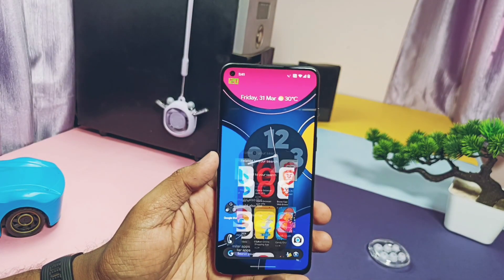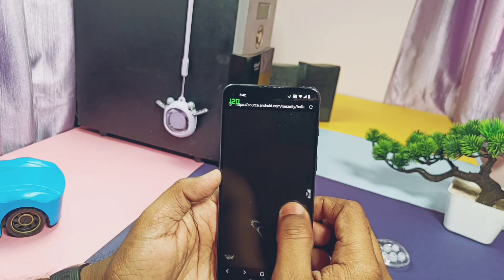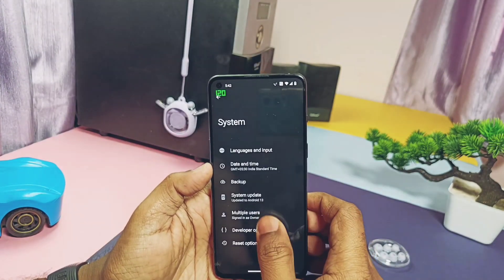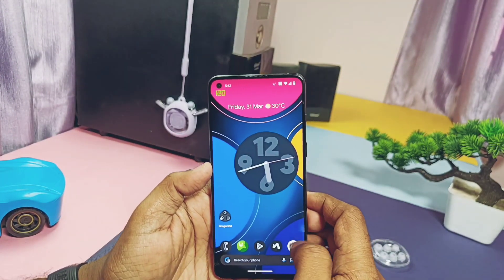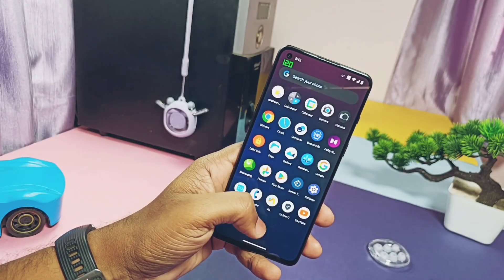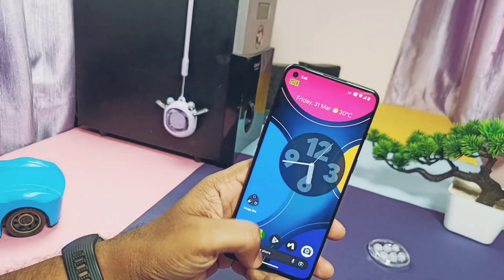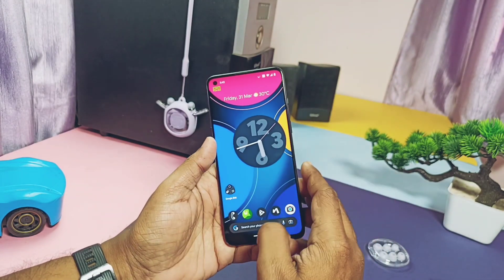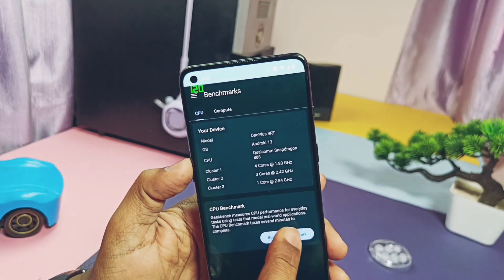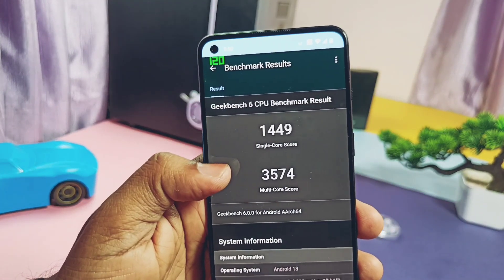Now it's time to test CPU and GPU performance — remember results may vary per device. Leave your score and device name in the comment section. The device mostly runs at the top refresh rate of 120Hz. If you enable 'Force Peak High Refresh Rate' in developer settings, the device constantly runs at 120Hz, but apps like camera and YouTube video playback drop to 60fps. Now let's run the Geekbench 6 test — I got scores of 1449 and 3574 for single and multi-core respectively.